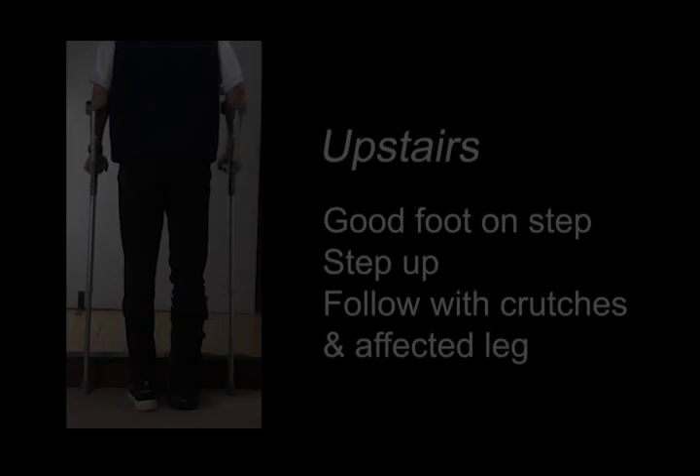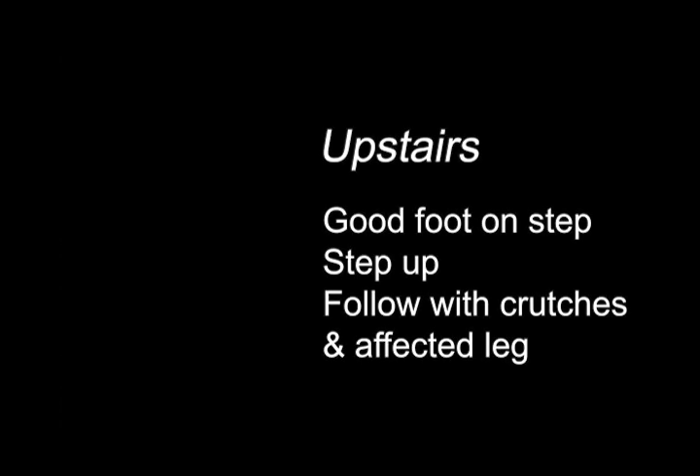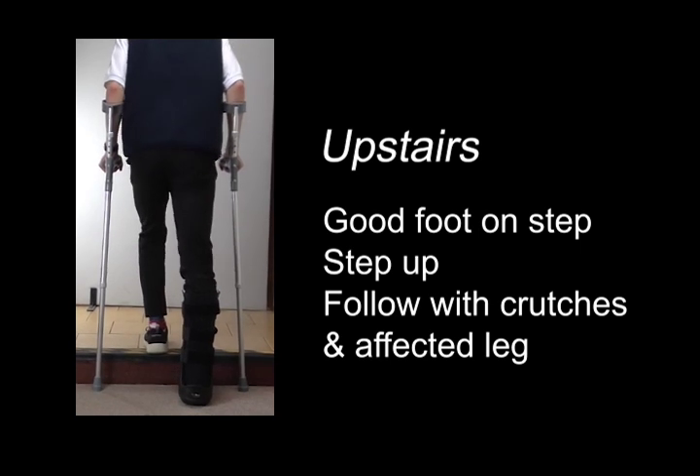When you go upstairs, you put your good foot — that is your unaffected leg — on the step and then follow with the crutches and your affected leg.